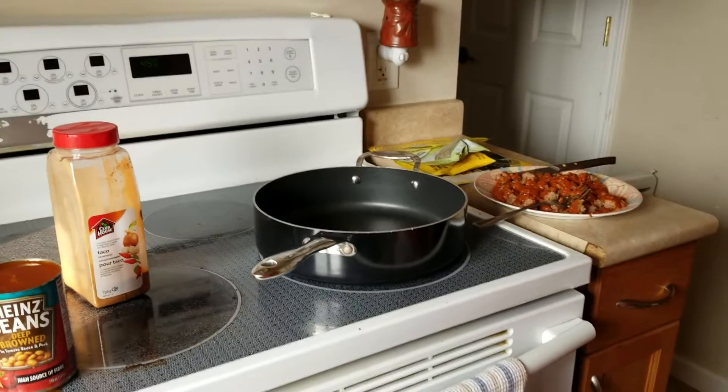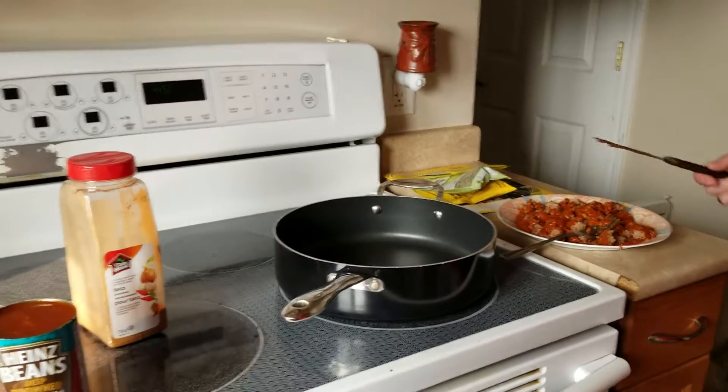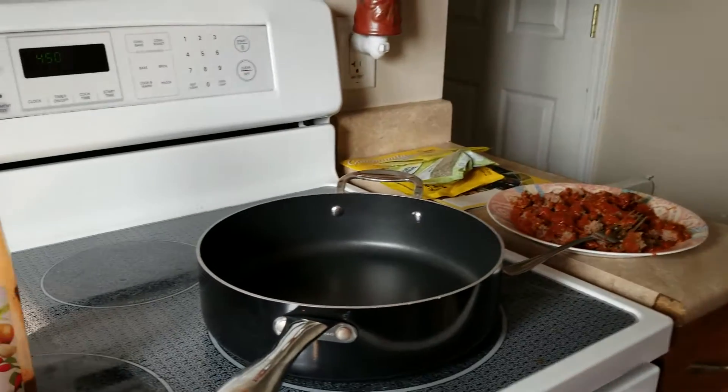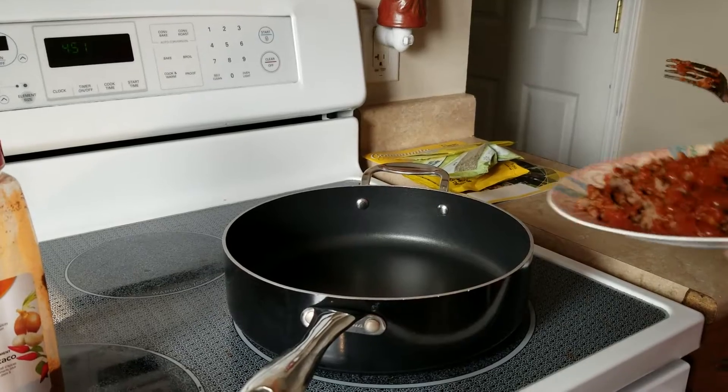Good evening, welcome back to Life and My Wife, another episode of Loving Leftovers. So last night I made meatballs in a tomato sauce, so I'm going to now make kind of like a sloppy joe.